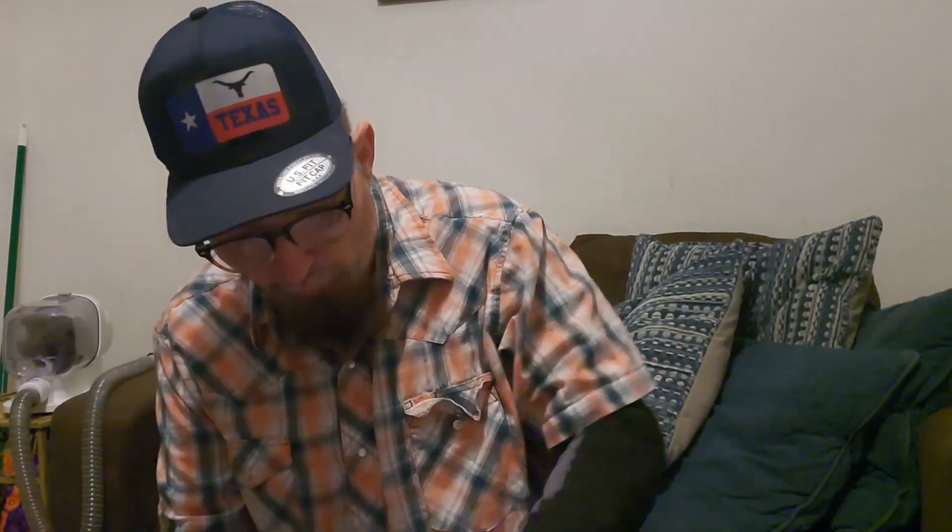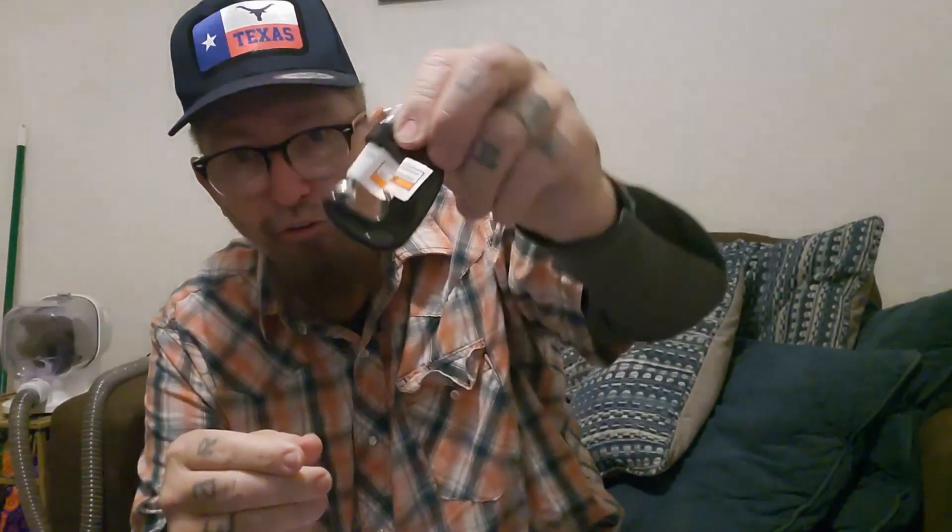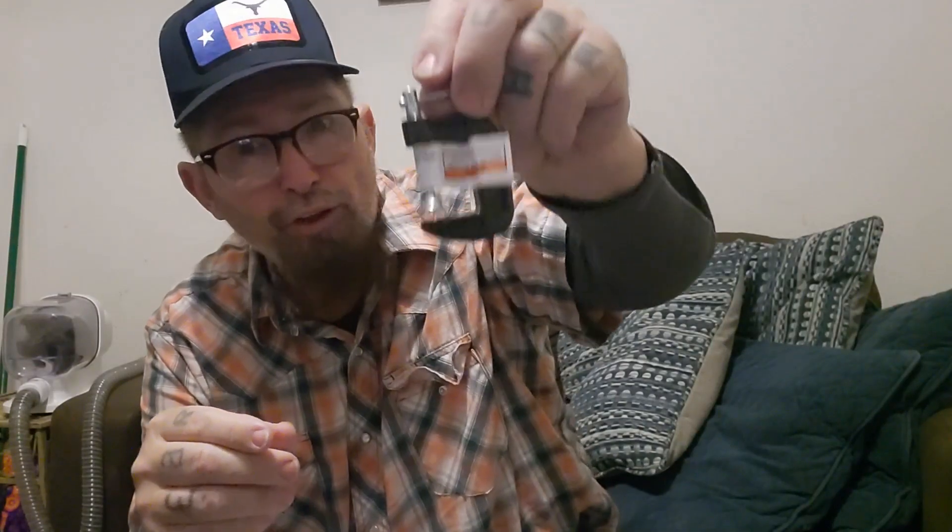We're going to rig that new light up today and go from there. I got two of them — they're one-inch C-clamps. These things are like two bucks at Harbor Freight.